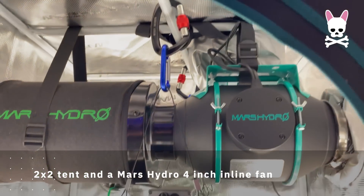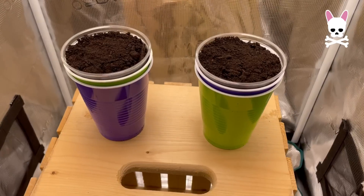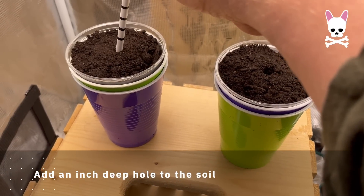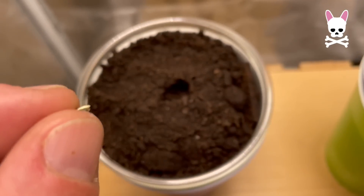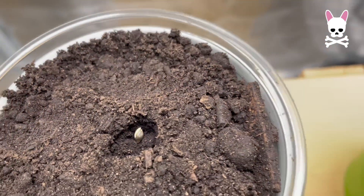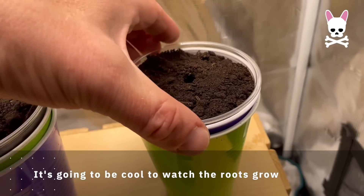The tent I've got is a 2x2 Mars Hydro tent with a Mars Hydro 4-inch inline fan. I've got a Viper Spectre P1000 LED full-spectrum light. These ladies are good to go. I'm just going to pop a little hole — about half an inch to an inch — in the top of the soil and place our beans in, and we should be good to go. It's just got a very small sprout on here, but I'm confident once I cover these ladies up they're going to grow. You can see how easy it is to take these cups out — the transparent cups are going to be easy for us to see that root structure growing.